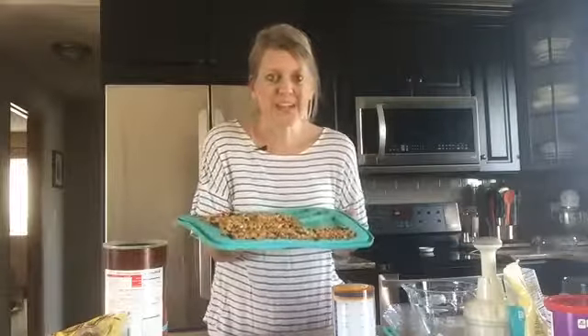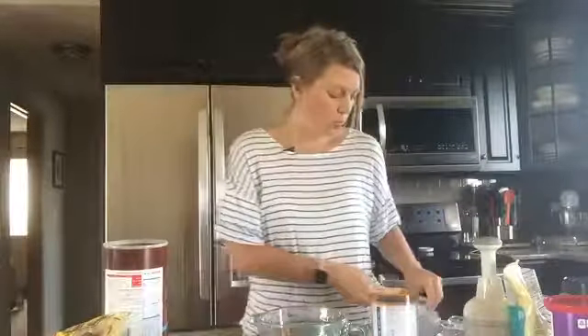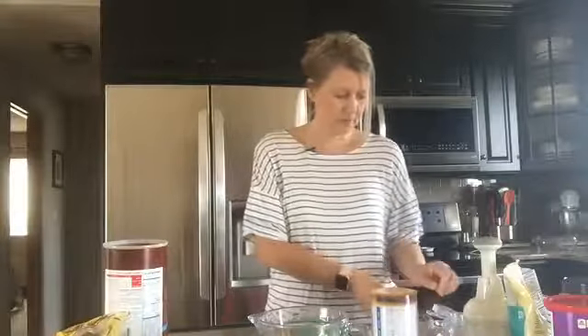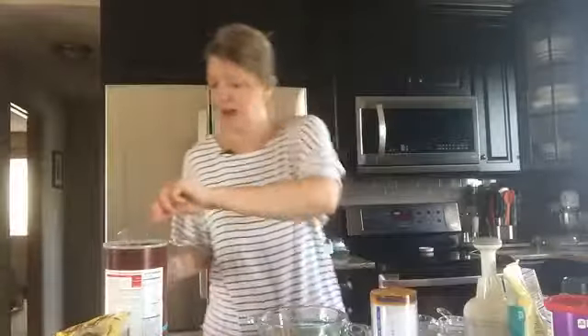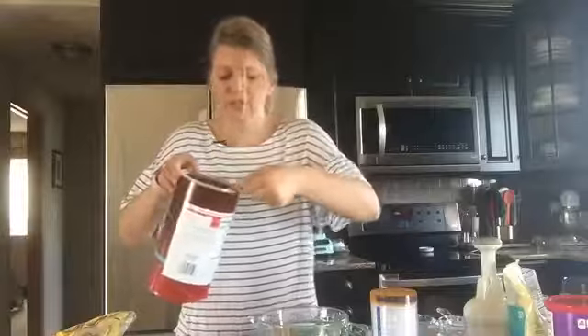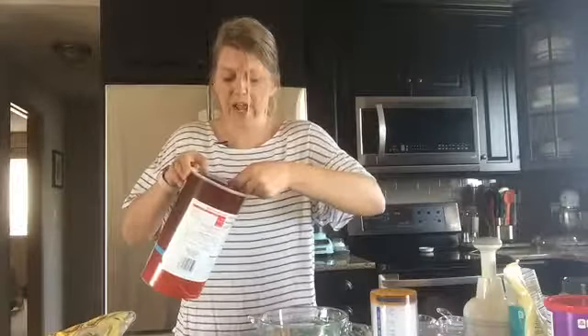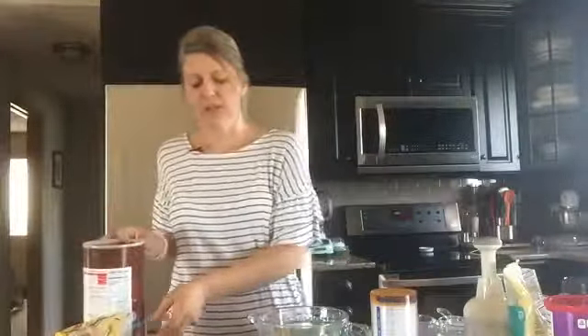I'm going to share with you how to make homemade baked granola bars and how fast this can actually go. Starting with my bowl, I'm going to add one and a half cups of oats. I'm using old-fashioned oats — you could use instant if you wanted to, but I like old-fashioned a little bit more for granola bars because it offers that extra crunchy texture.